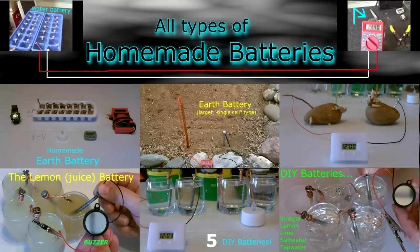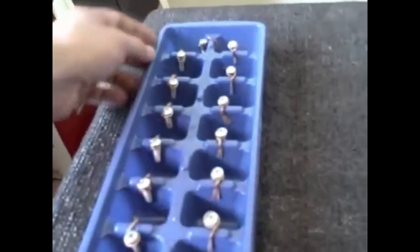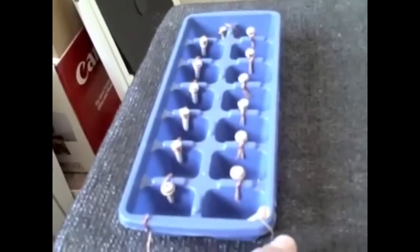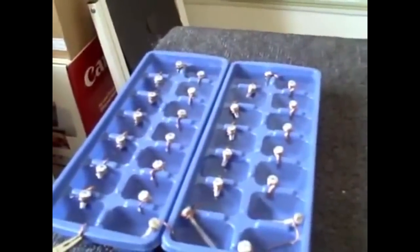All right, I'll start with the ice cube tray water battery. I've got 14 cells hooked in series, up one side down the other. The copper is the positive terminal, sheet metal screw is the negative terminal — nine volts coming off this homemade water battery. Okay, there's the two ice trays together.